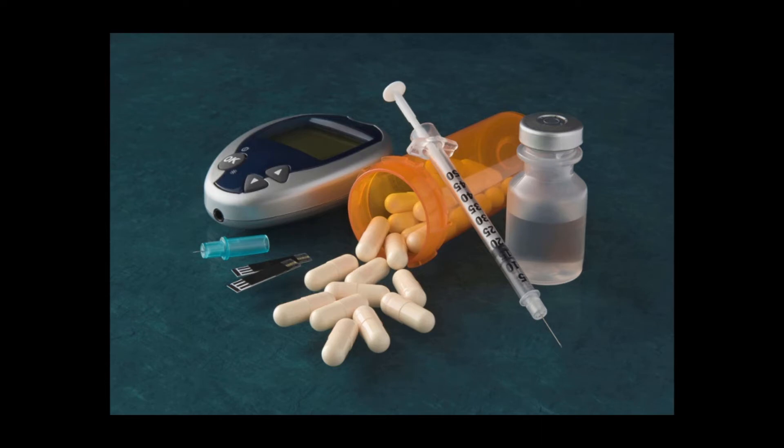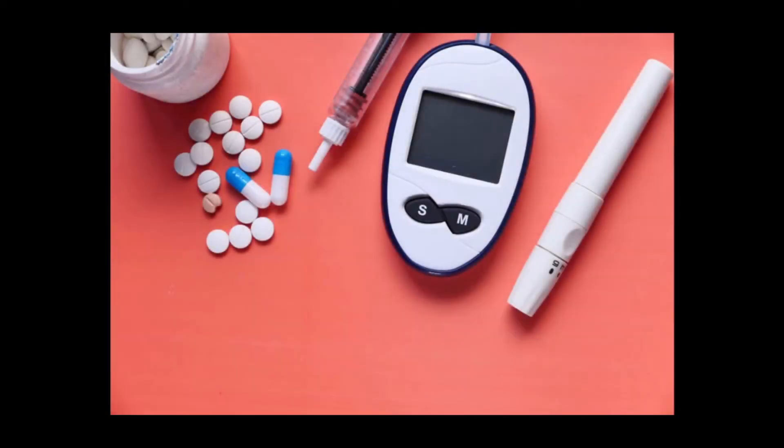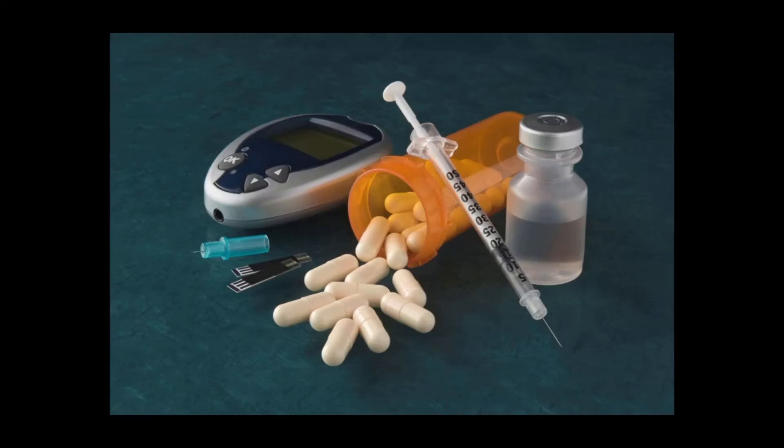Many types of blood glucose meters are available, from basic models to more advanced meters with multiple features and options. The cost of your blood glucose meter and test strips varies, as does insurance coverage. Study your options before deciding which model to buy.